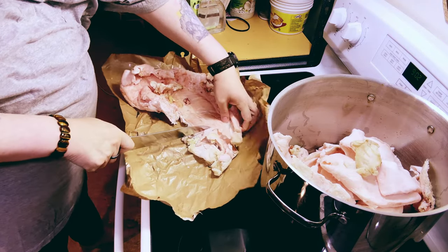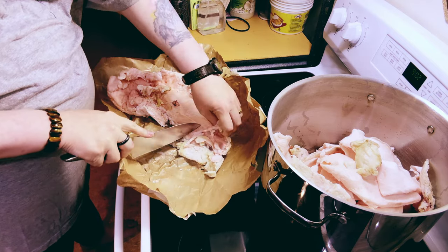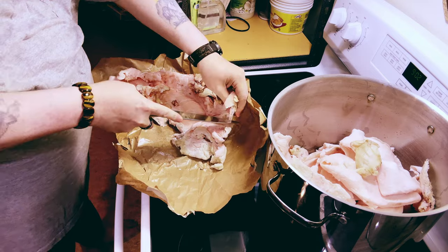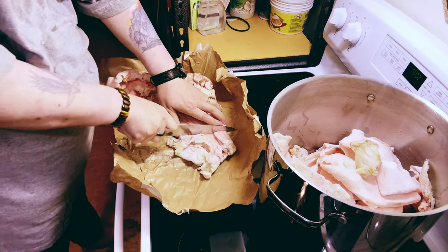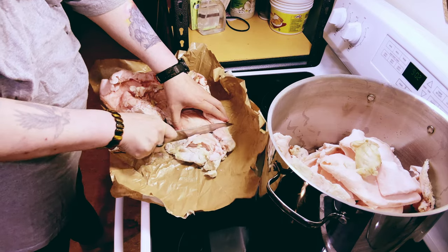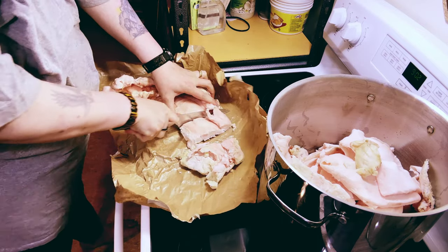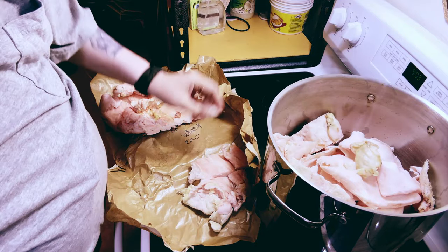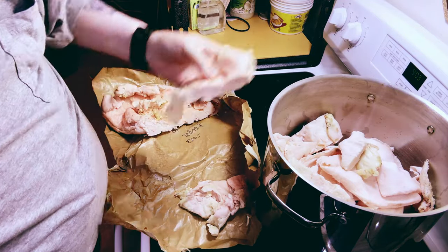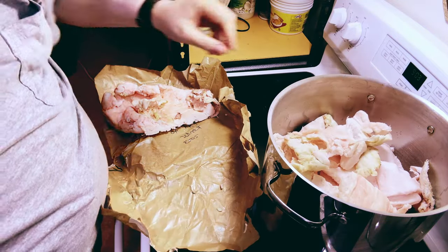I do a lot of sous-viding now, so I use this big pot for the larger stuff, and I've got an old cooler that I use for smaller stuff. We're just going to cut this into some smaller chunks. You definitely want to do this while it's cold from the refrigerator — trying to cut fat when it's warm can be a challenge.